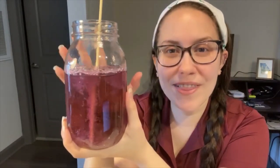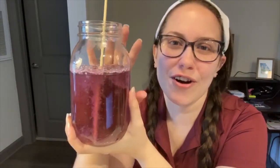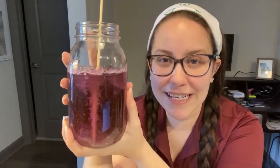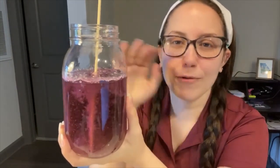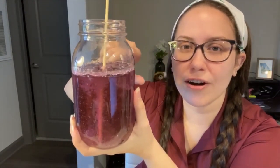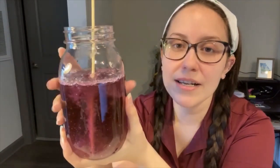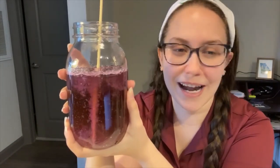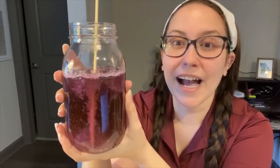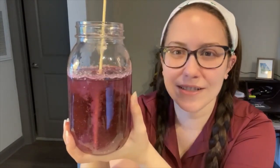One thing I learned while making this was that you need a funnel to get your mixture into the jar. I improvised — I cut the top off a water bottle, turned it upside down, and put it into the jar, then poured the mixture through that from the pot. A regular funnel would probably work better, but I didn't have one so I improvised. Just make sure you have a funnel; it's going to make it a lot easier to get that mixture into the jar.